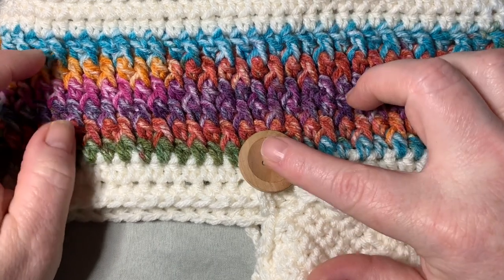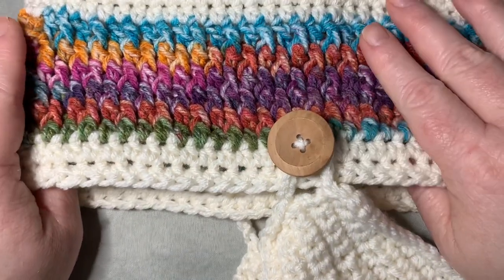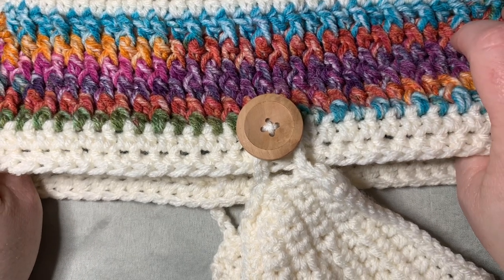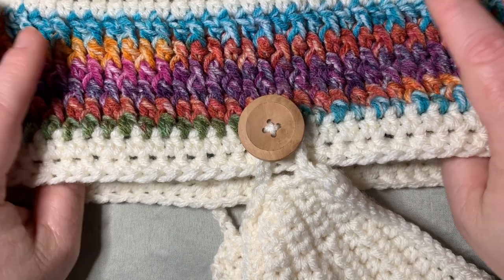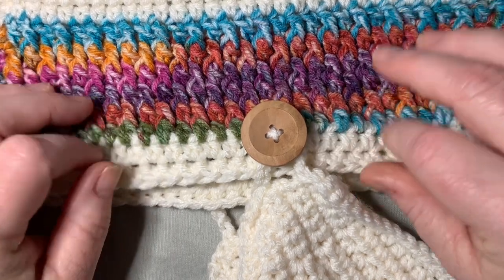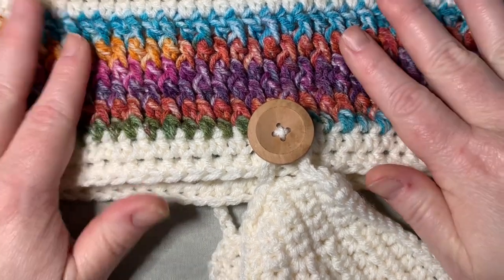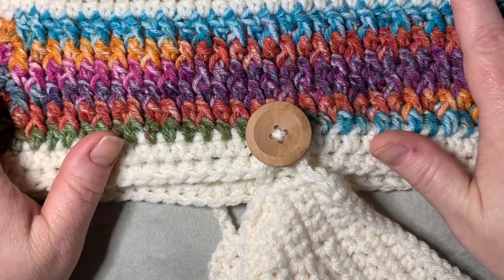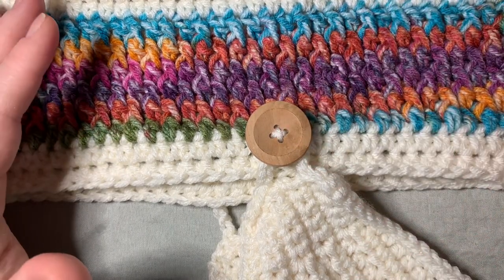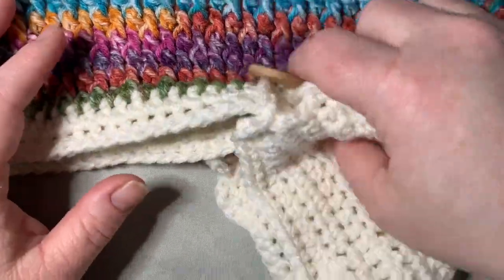We're going to learn how to make the headband first and then go into the mask. For the headband that fits my head — basically a one-size-fits-all — it's a chain of 65. I'm going to show you how to do a half double crochet foundation chain, which gives a sleek look and makes it extra stretchy. This also works for beanies.